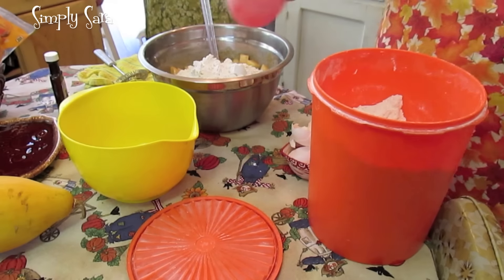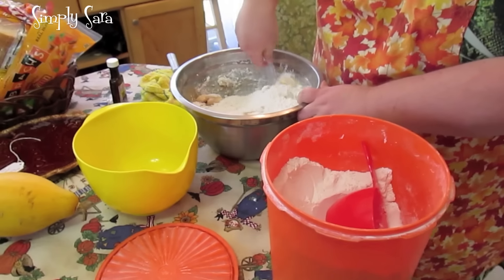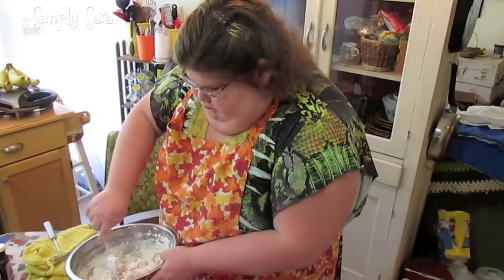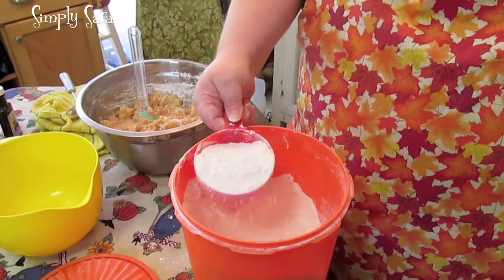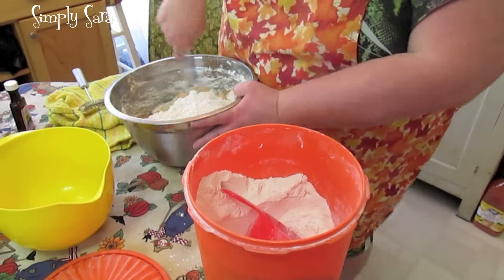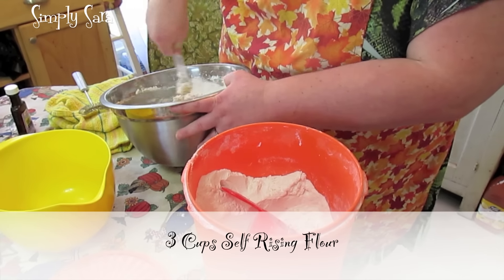I'm going to start with two cups of self-rising flour. I might need a third one — yeah, I'm going to go ahead and put a third one in. So there's three cups of self-rising flour all together.